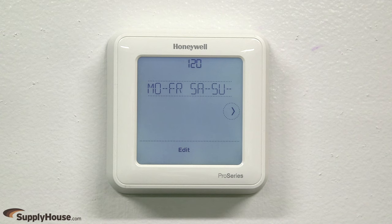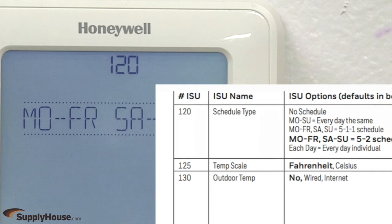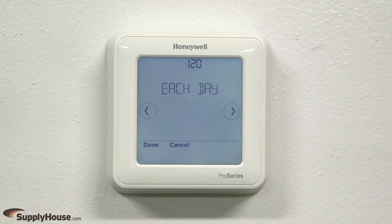You may need to configure some installer setup, or ISU, options. You can cross-reference the ISU number at the top of the screen with the chart in the thermostat install guide for specific information about the options. This digital thermostat has programmable options including 7-day,